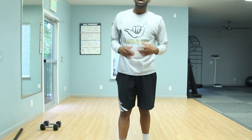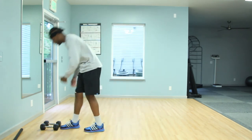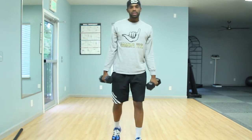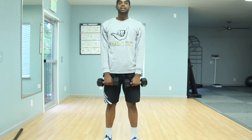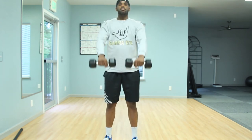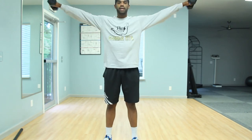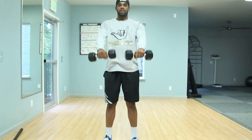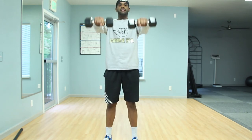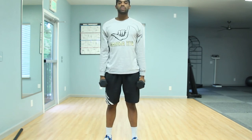Now we're going to transition into our first exercise of our third combo. Pretty basic — we're going to take it to a front raise, breathing out on the way up and in on the way down. Then take it to a side raise — out on the way up, in on the way down. Challenge yourselves a little bit more, take it slow. Breathing matches the pace of the work you're putting in, so if I take it up slow, I'm going to be exhaling slowly.